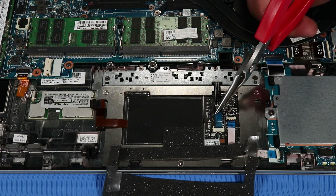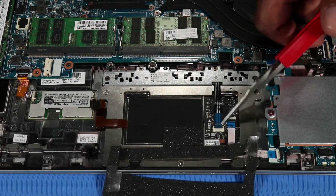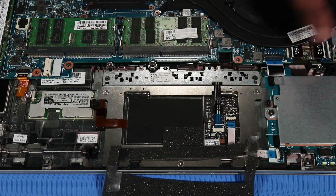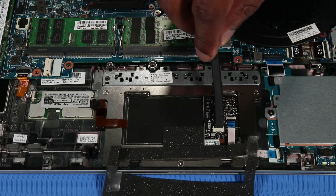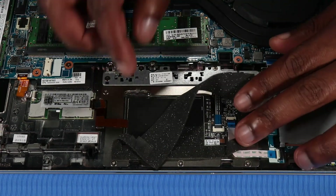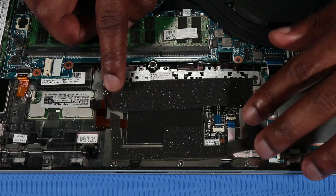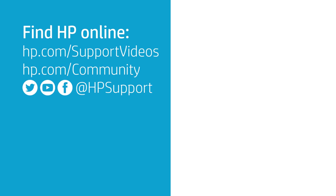Replace the foam that covers the touchpad board. I'll see you next time.